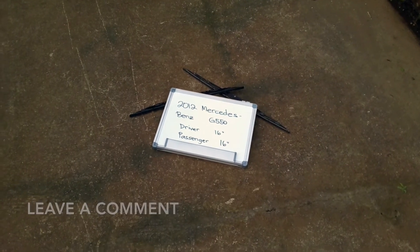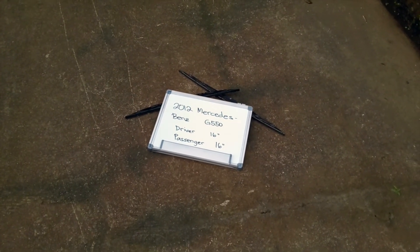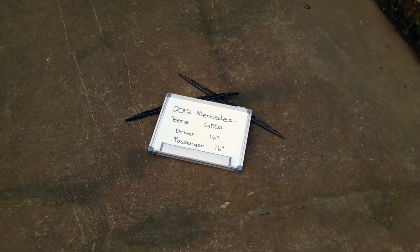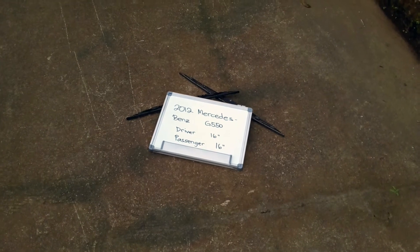The blade size is the same for both sides, which is a very important note to remember. As you can see, it is 16 inches on both the driver and passenger side — 16 inches for both.